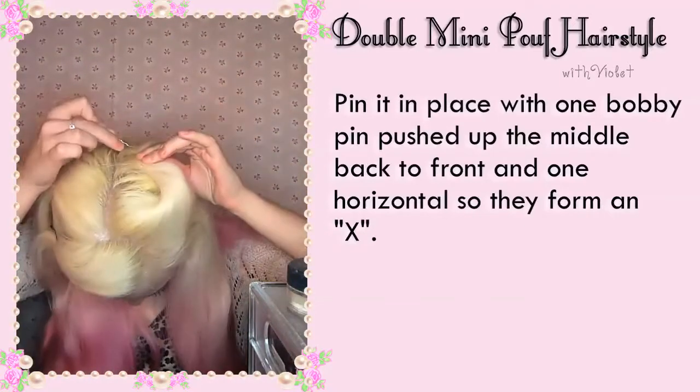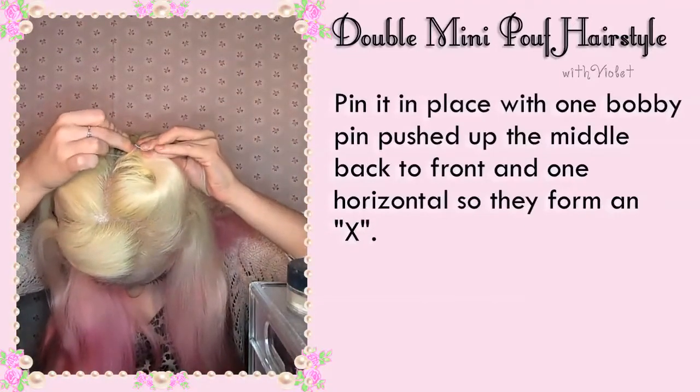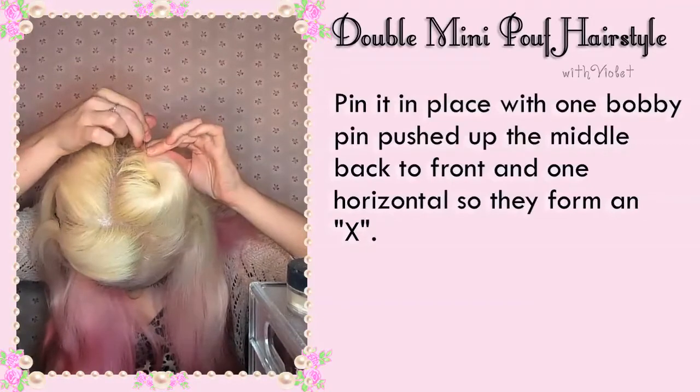Pin it in place with one bobby pin pushed up the middle back to front and one horizontal so they form an X.